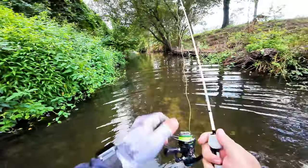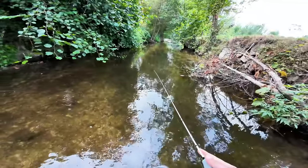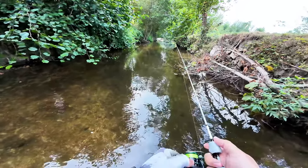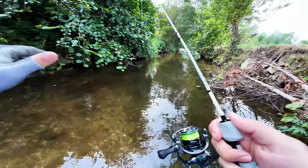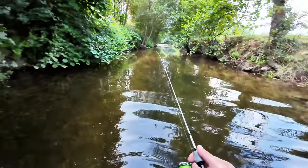I think the guys over here have a lack of commitment — a real lack of commitment. A lot of nibbling, a lot of taking the tail out of my soft plastic, but no hook sets on these fish.